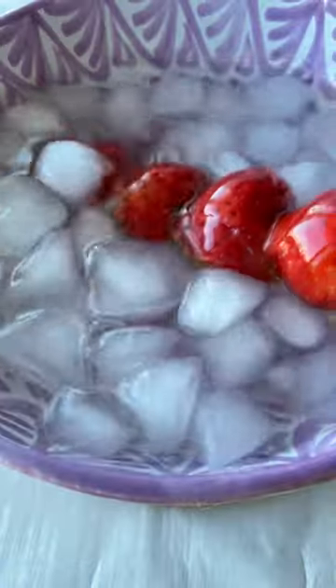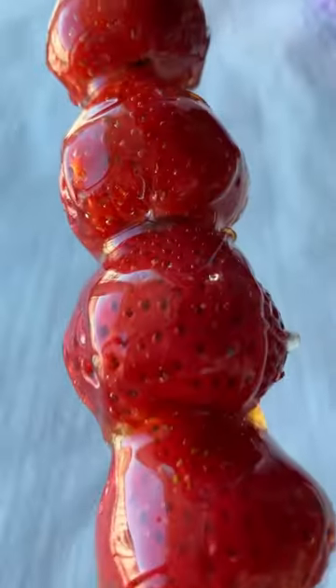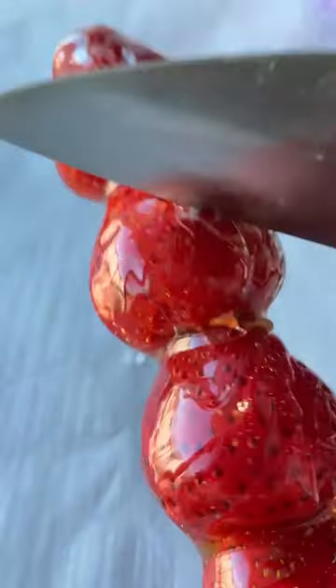Pour the sugar over the strawberries, then dip them in some ice water to harden the sugar. And there you have it — glossy, shiny, crunchy strawberries.